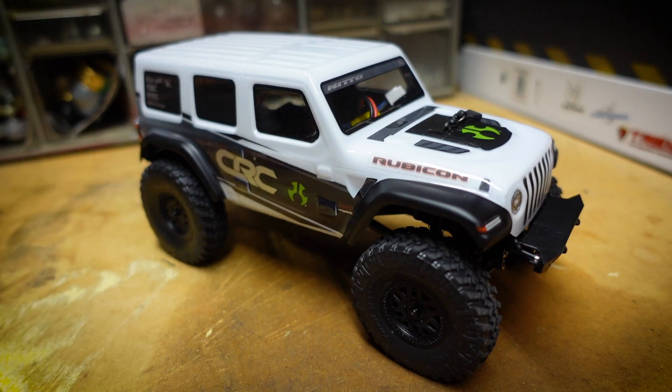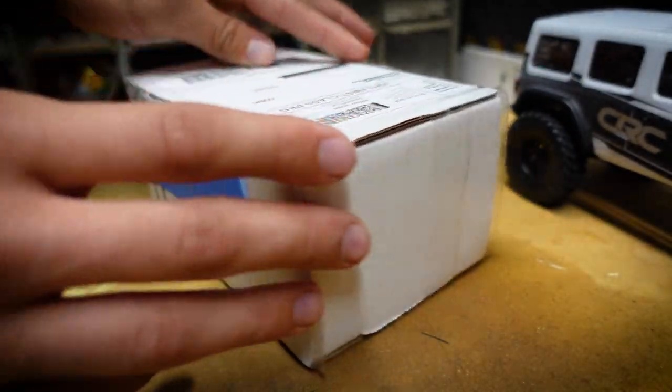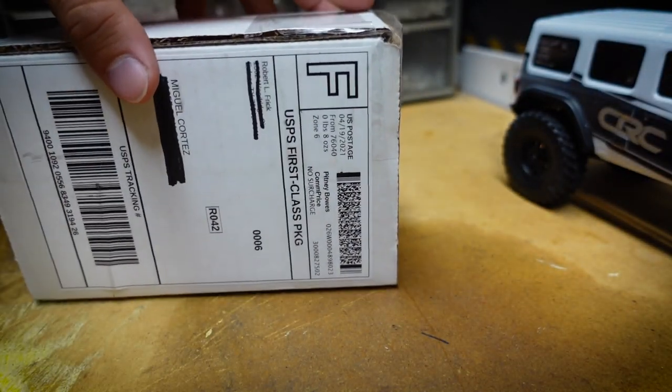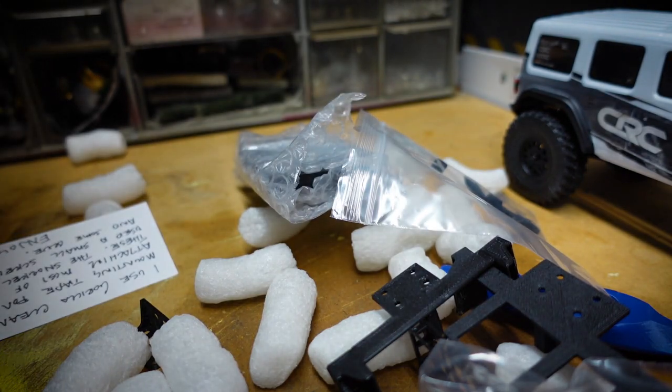Recently I had a viewer reach out and email me — my email is always in the description if you ever want to hit me up — but this viewer wanted me to try out some of his 3D printed scale accessories for the Jeep Wrangler. So I went out and bought this Jeep specifically for this video. I have a package with a bunch of 3D printed accessories that I haven't even seen, so I'm really gonna be surprised just as much as you guys are. I'm pretty excited to get this build started.